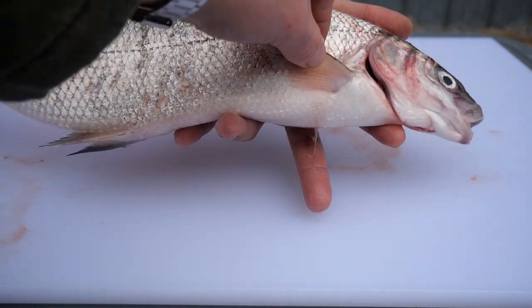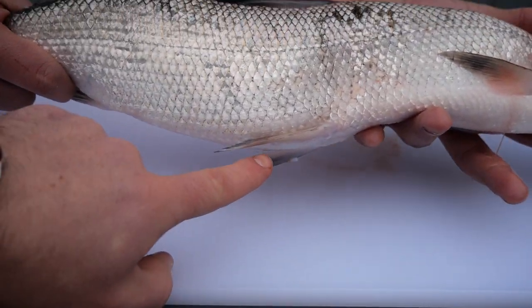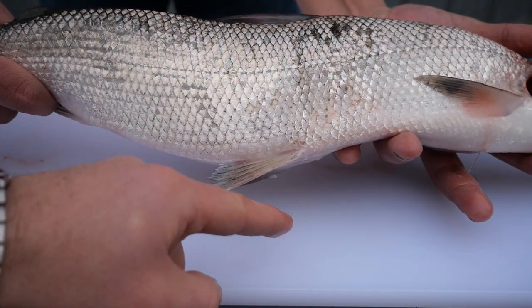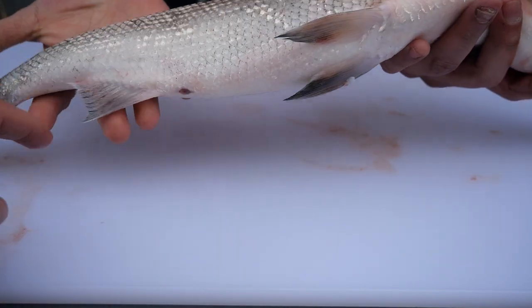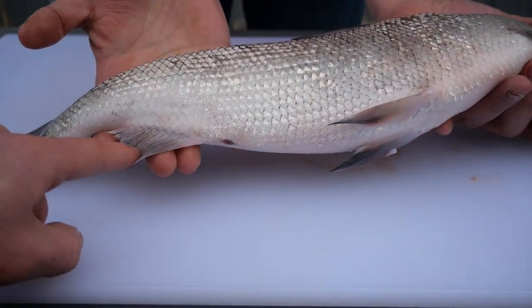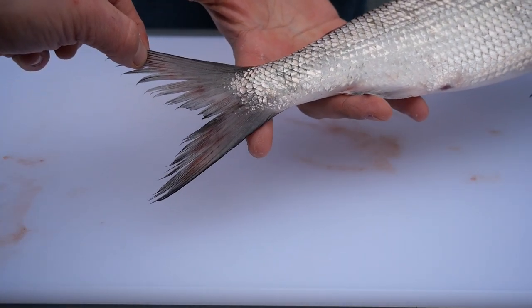The first pair of fins are the pectoral fins. The next pair of fins are the pelvic fins. Directly behind the anus you will find the sole anal fin, and at the very end of the fish we have the caudal or tail fin.